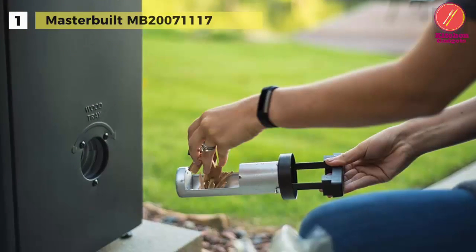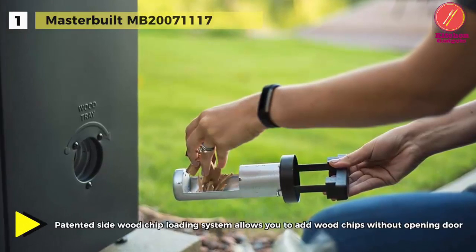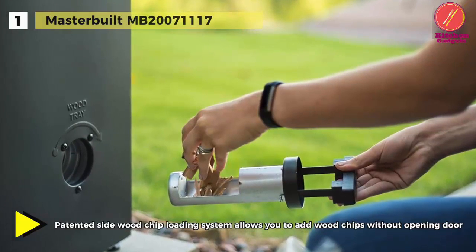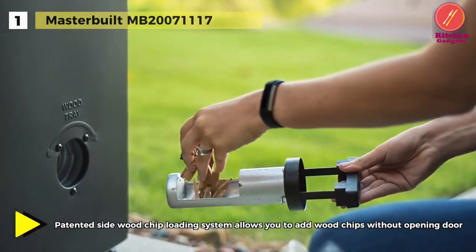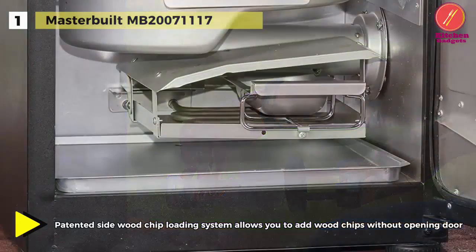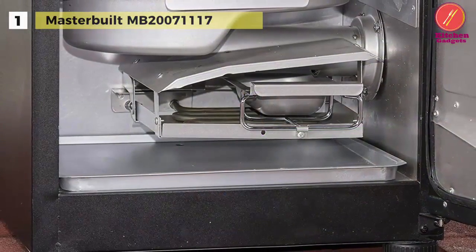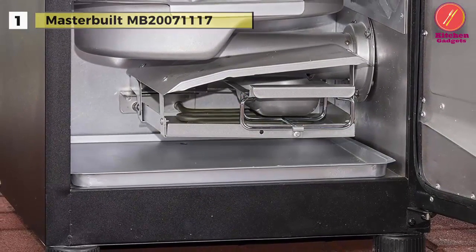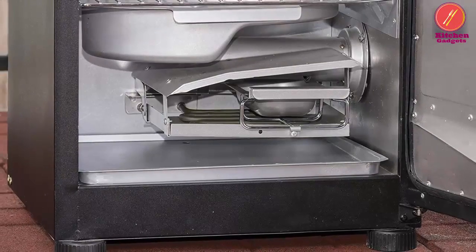This is enough room for as much as 80 pounds of food at one time. It's also equipped with a water bowl for added moisture. The walls of the Masterbuilt digital electric smoker are fully insulated with foam to maintain precise temperature control for even and consistent smoking.